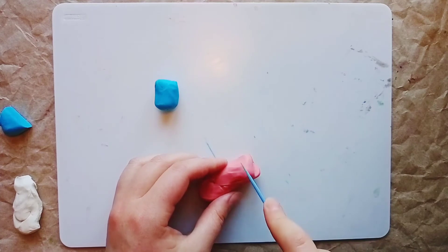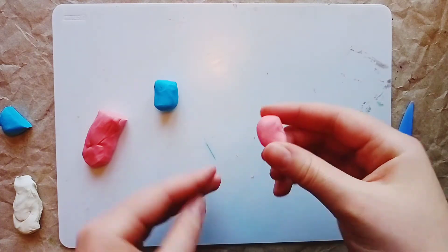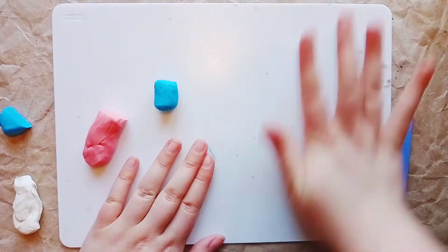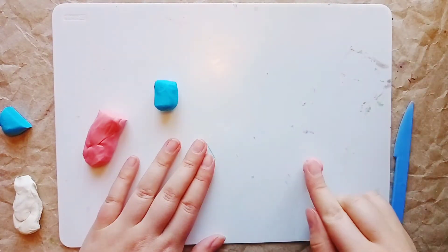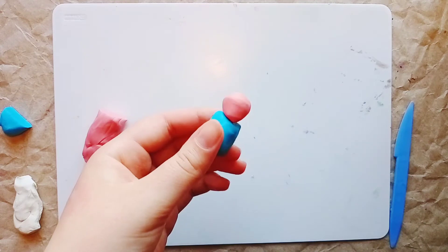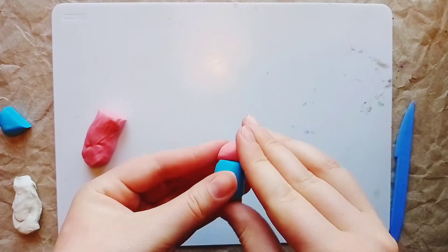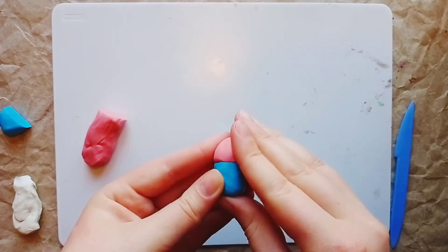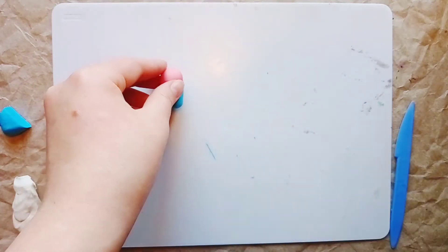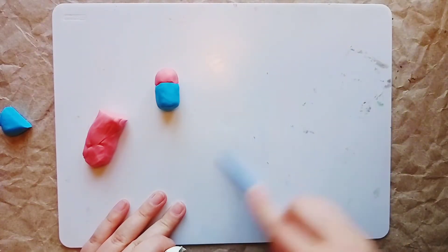Now we are going to shape the bottom using a small amount of yellow plasticine. We cut the piece and shape it carefully, placing it on. The floor piece is ready. Now we make the shape on the shirt, but first we clean our palette.